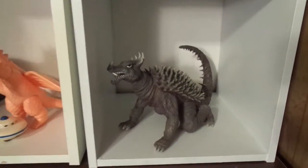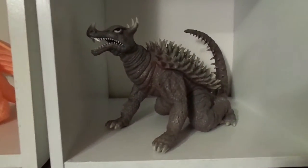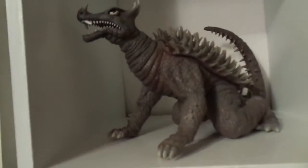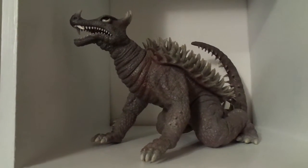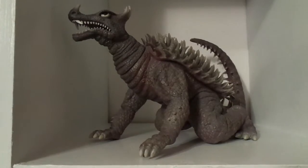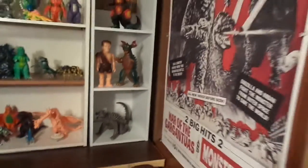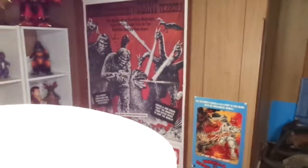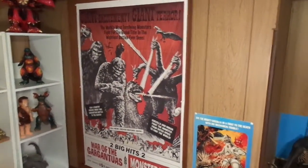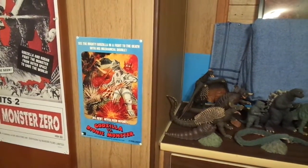Down here I have my Anguirus model kit. There are rumors or speculation — I'm not really sure — but I think X Plus actually did a sculpt on that and then Marmot made it into a kit. So now we're done with that and going around the room, there's my War of the Gargantuas/Monster Zero double feature poster. And then I have a mini poster of Godzilla vs. the Bionic Monster. I plan to get some more posters.